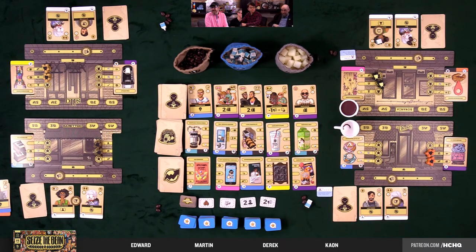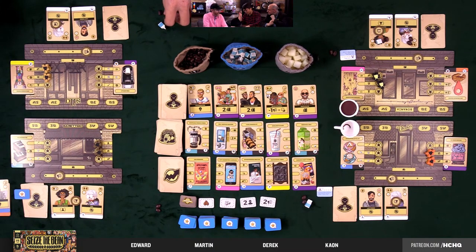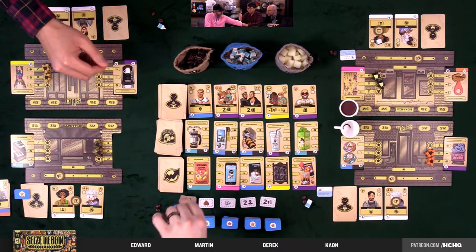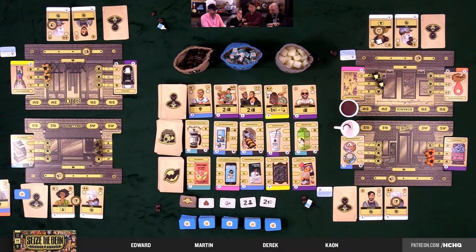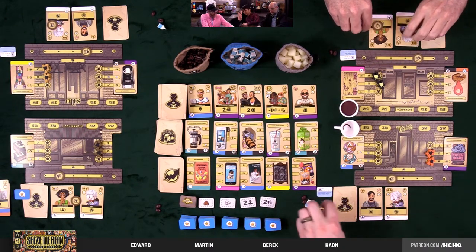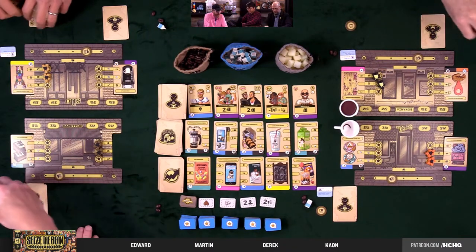A fun side fact from Dylan: currently four of the customer cards in play are real people. Everyone wonders who the lazy friend is. Word of mouth follows — Martin, as first player, takes the fun marketeer. Edward has yellow so takes the old backpacker — a super party animal card. End of day resets: baristas return, cards slide over.